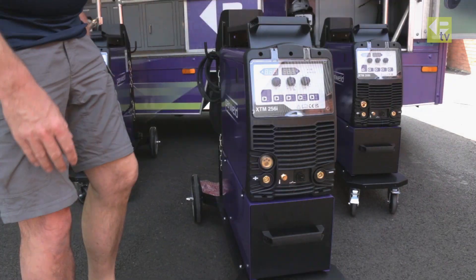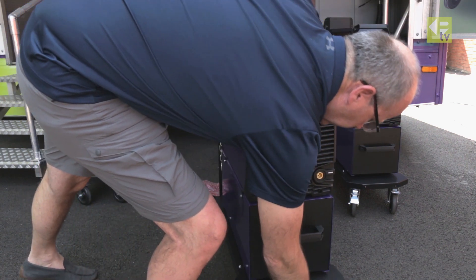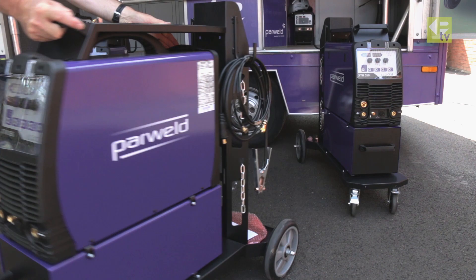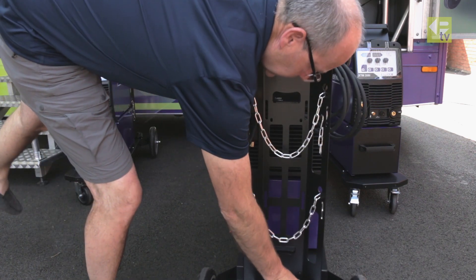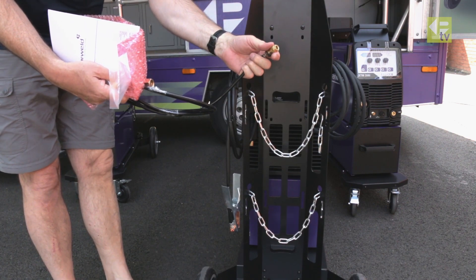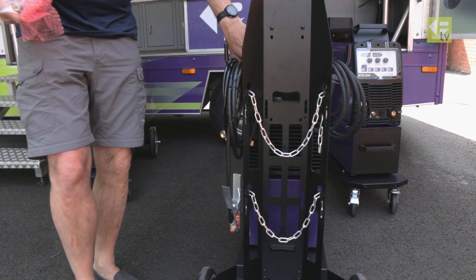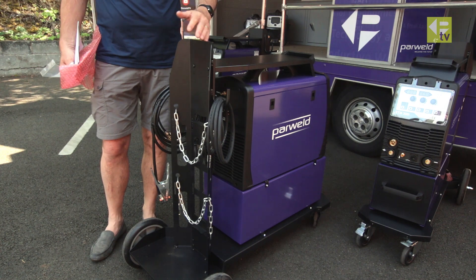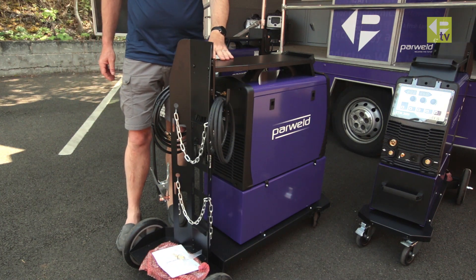Moving around to the rear of the machine — spinning it around — the machine comes with an earth lead pre-configured, a gas hose with snap connector, and an on/off switch on the back along with the gas connection. The single-phase machine features PFC, which means you can run it on 110 volts, though you'll be limited to around 140 amps at that voltage.